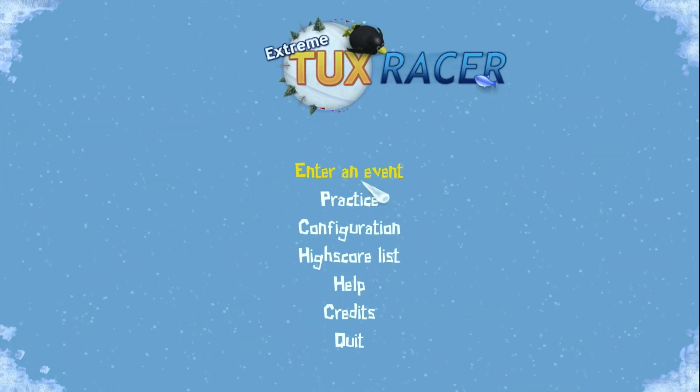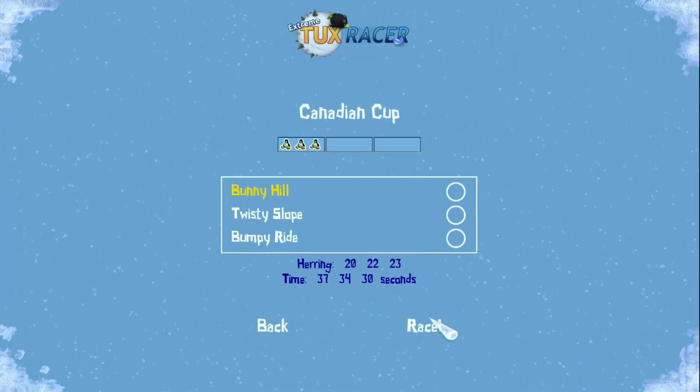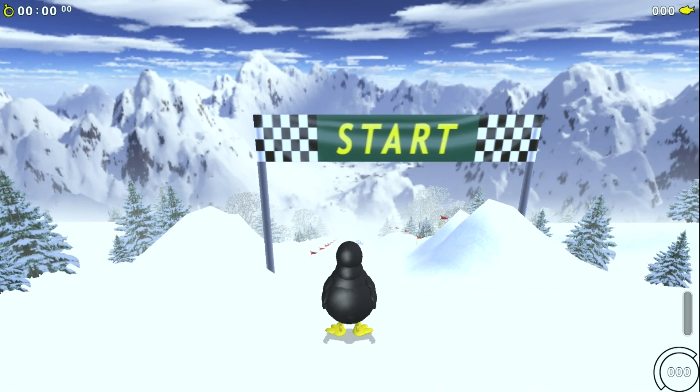Another game that runs well now is Extreme Tux Racer. This used to be a big mess with textures. There are still some minor bugs in it, but it is now playable.